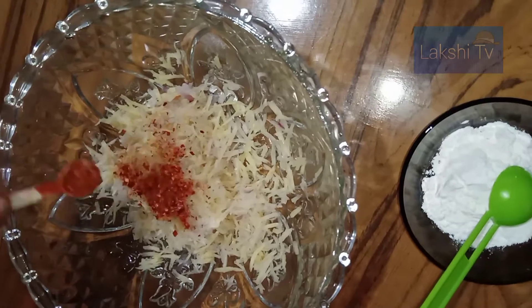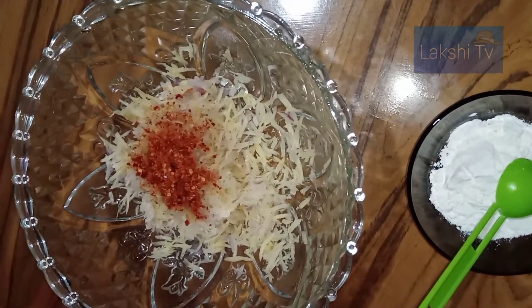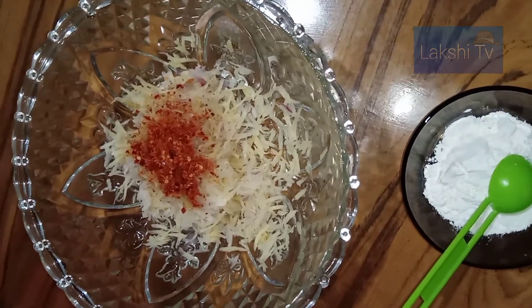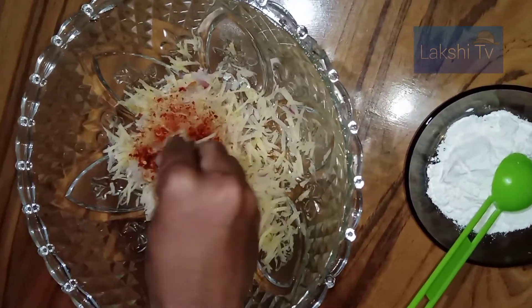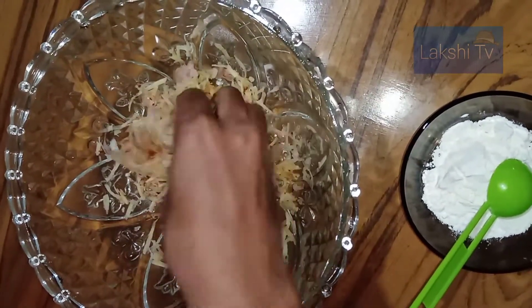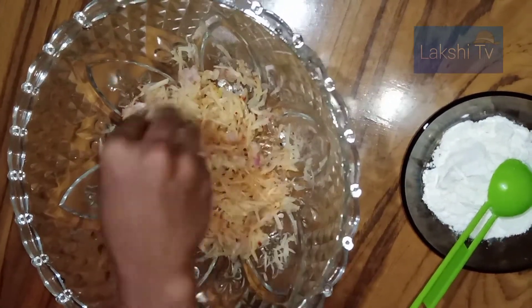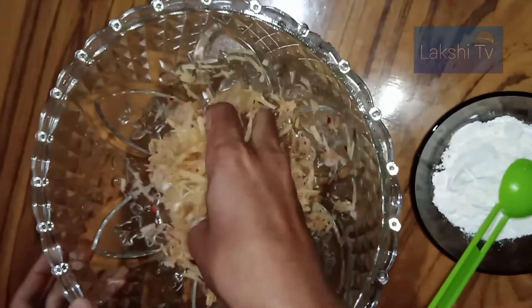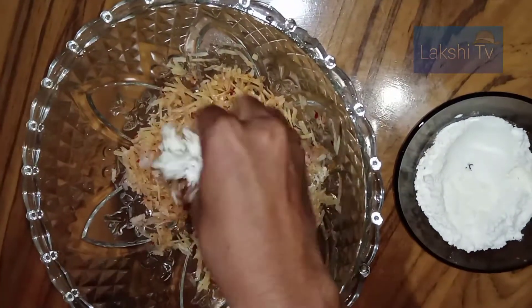I am going to add a little bit of a baking pan on the video. And then add a little bit of a baking pan. It's a little bit of a baking pan.